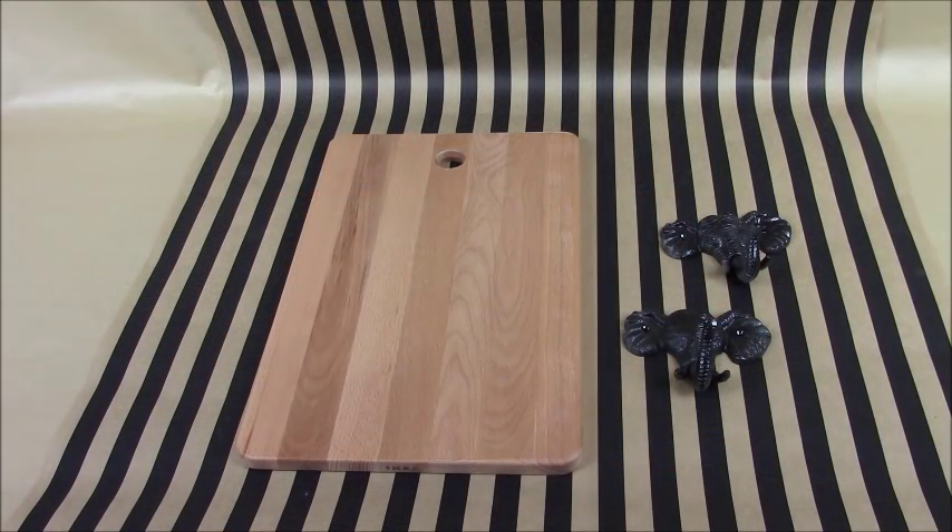My next high-end look-alike is Pottery Barn's Elephant Cheese Board. You're going to need a cutting board or cheese board — I picked up this cutting board from Ikea for only $5 — and some elephant hooks or animal hooks. I picked up both hooks from Hobby Lobby; they were $5.99 with half off.